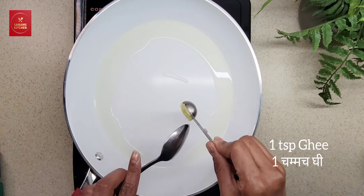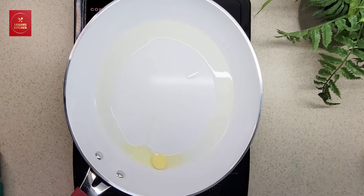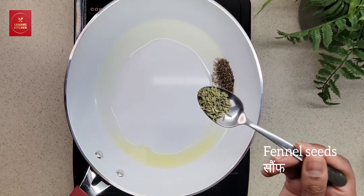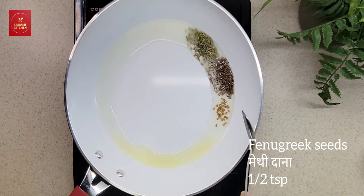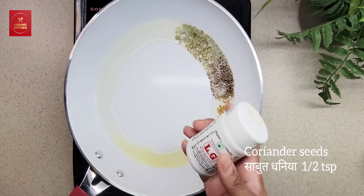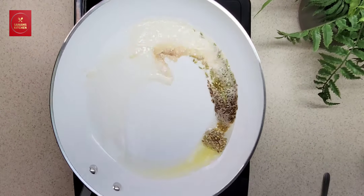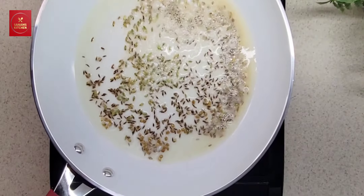Now add 1 teaspoon of jeera or cumin seeds, 1 teaspoon of fennel seeds, half teaspoon of fenugreek seeds, and half teaspoon of coriander seeds. Then add a pinch of asafetida or hing, and when everything cracks add chopped onion.